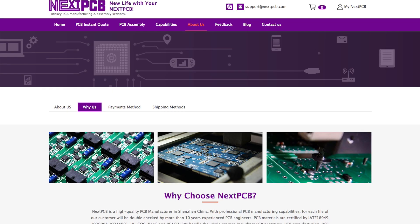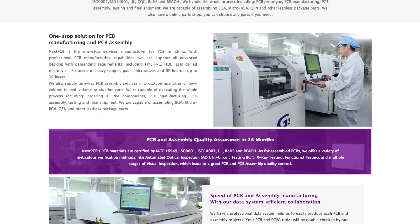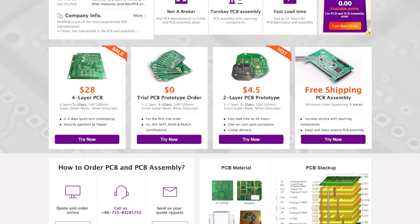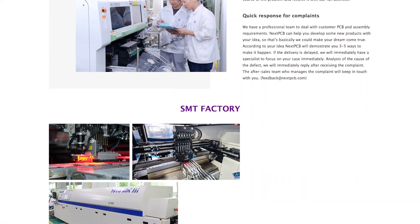This time, I decided to design a PCB and send it to NextPCB to have it manufactured professionally. At this moment, you can get 10 custom-designed PCBs for free. You only have to pay a small shipping fee depending on which method you choose and the country you live in.